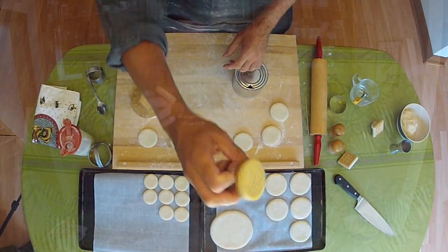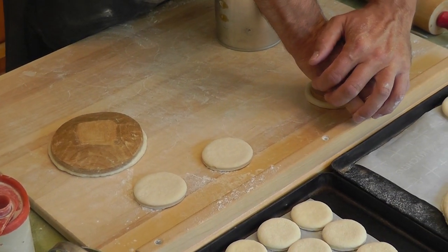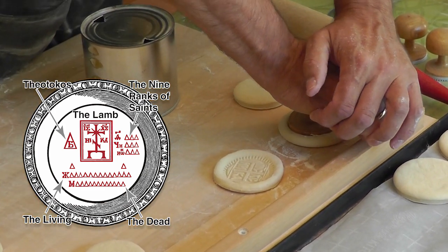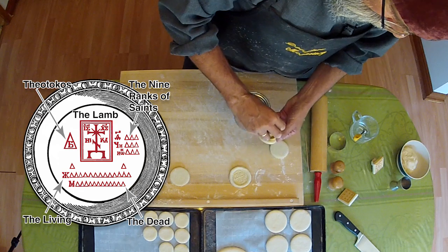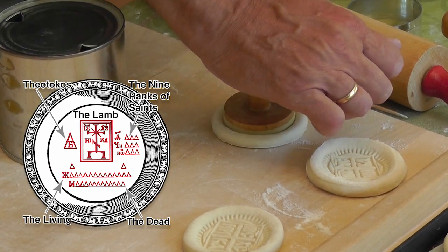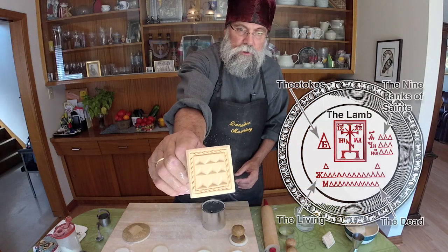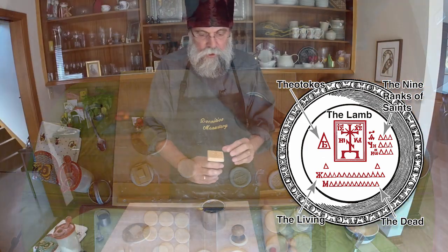So here we're going to start with the Isus Christos Nika, and we need three of these. One for the lamb — which is that part of the prosvota which is cut out and then sacrificed, used for Holy Communion. The other two: one is for the prosvota for the commemoration of the living, and the other one is for the commemoration of the dead. Next, we'll do this one for the nine ranks of saints, and of course for the Mother of God.